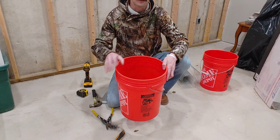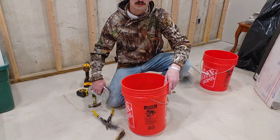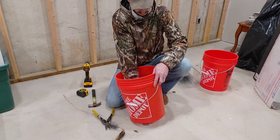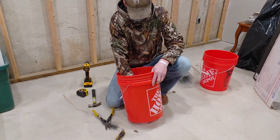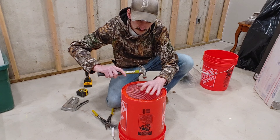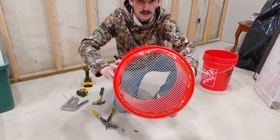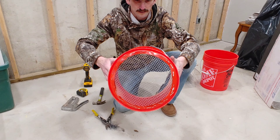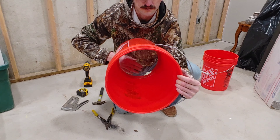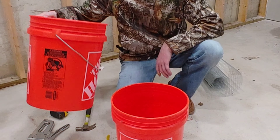You've got a couple of options for securing it. It will actually work without securing — when you put soil or compost in, the weight will hold it down. Or you can secure it with screws, nuts, and bolts. I'm going to try a staple gun. The staples are sticking out on top, so I'll take a hammer and fold them over to keep them nice and tight. Now it's nice and secure — this is our top sifting part.